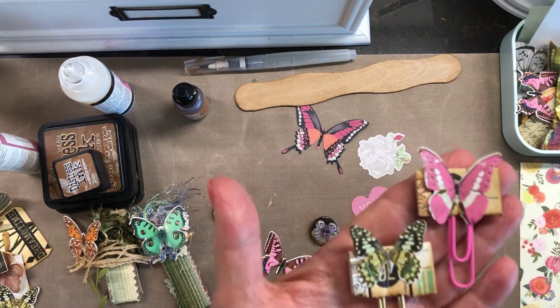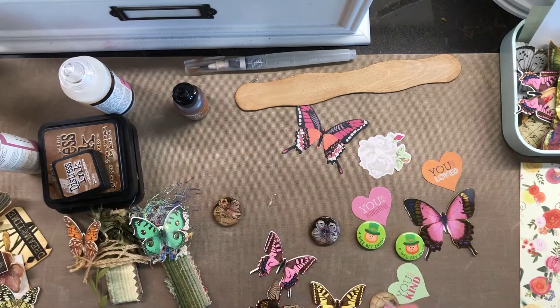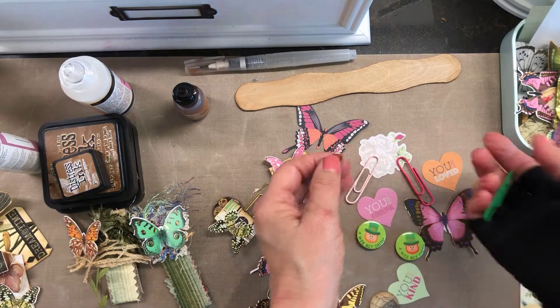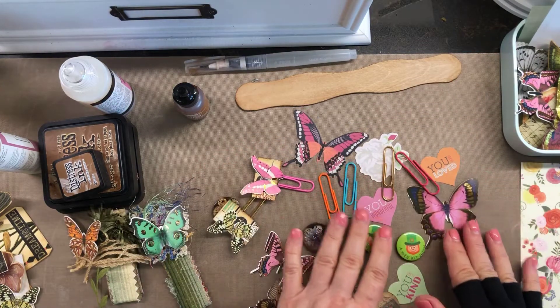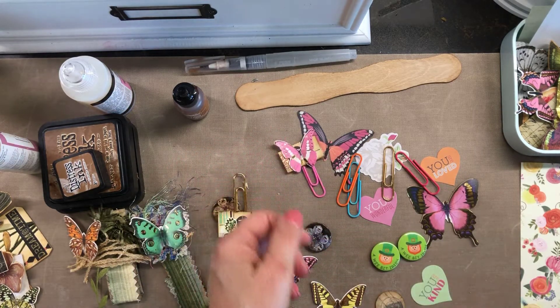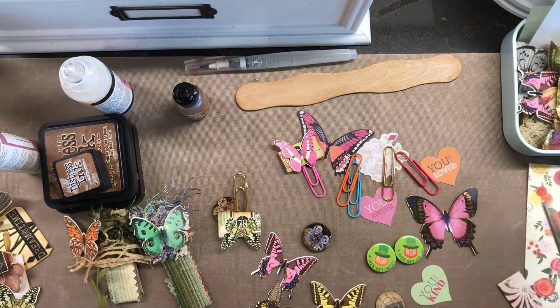Here are some paperclips that I did up. These are just simple, easy-peasy. All I did was — let me show you here — let me get some paperclips and do a few up. Let's get some bright colors. I do not like to do paperclips a whole lot, so I'm always like, I gotta do a paperclip and I need to fix it up cute.